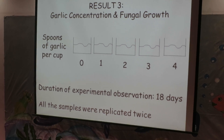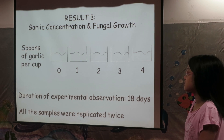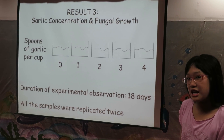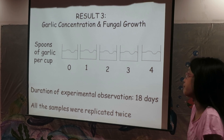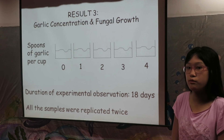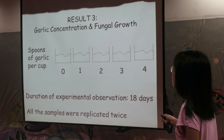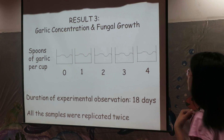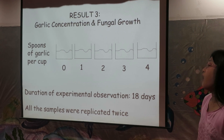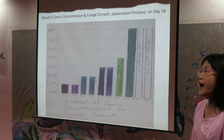Then I wanted to know how garlic concentration affected fungal growth, so I did another experiment. For this experiment, I had 5 cups with the same amount of steamed rice mixed with different garlic concentrations. This cup here is the control, so it was not added with any garlic. The other cups were added with 1, 2, 3, and 4 spoons of garlic. The duration of this experimental observation is 18 days. All the samples were replicated twice. Here is the result of my experiment.